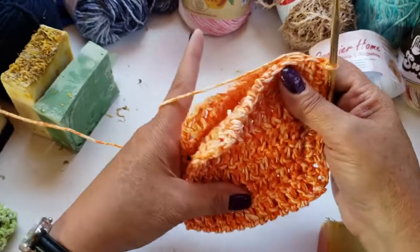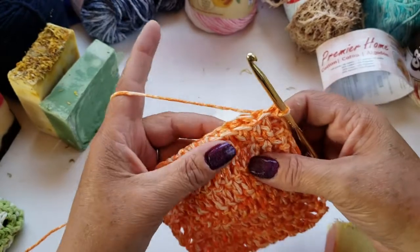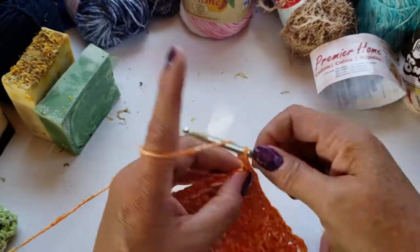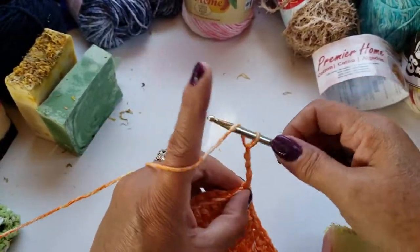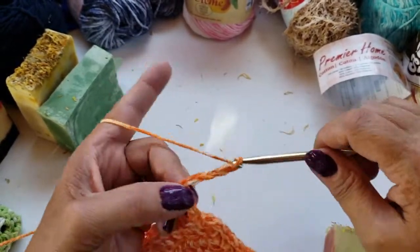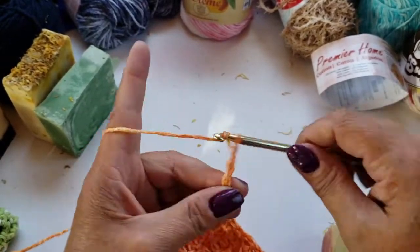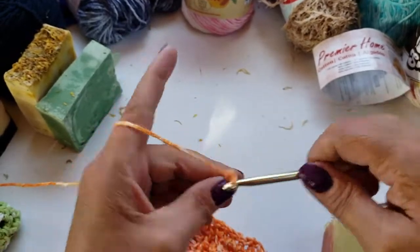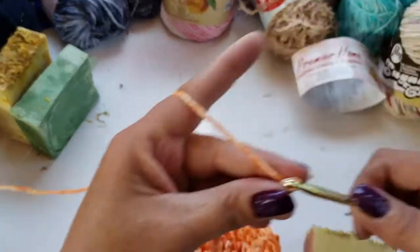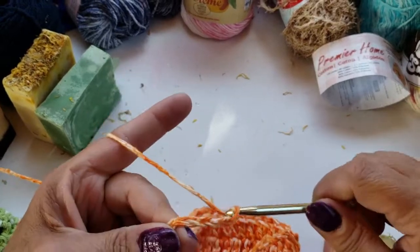Since we're going to leave this open at the top, I'm just going to chain 30 chains to make the rope part. So: one, two, three, four, five, six, seven, eight, nine, ten, eleven, twelve, thirteen, fourteen, fifteen, sixteen, seventeen, eighteen, nineteen, twenty, twenty-one, twenty-two, twenty-three, twenty-four, twenty-five, twenty-six, twenty-seven, twenty-eight, twenty-nine, thirty.